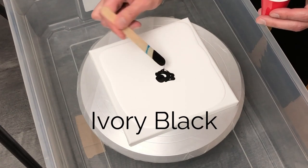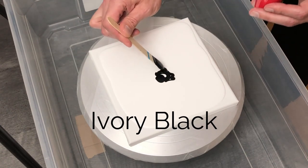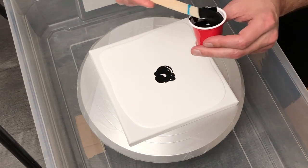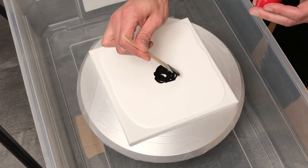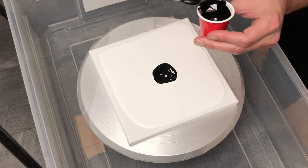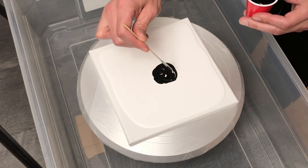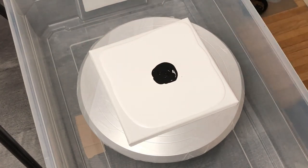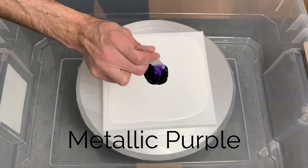Having used some titanium white as my pillow paint, I decided to go with some ivory black as my first layer of color. I was being very slow and cautious with how much paint I was letting drip off my stick because, not having done a bloom in quite a while, I wanted to make sure I had enough paint but didn't overdo it either, so I was very careful.